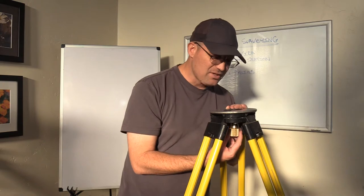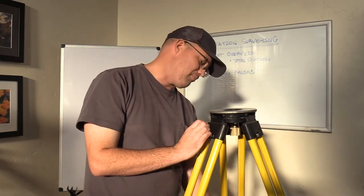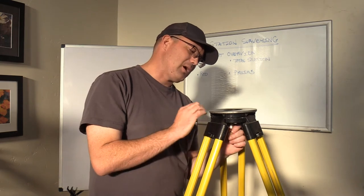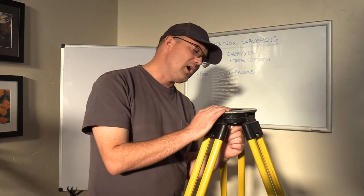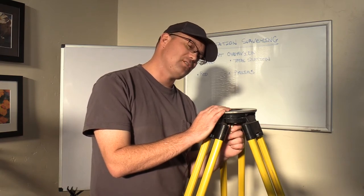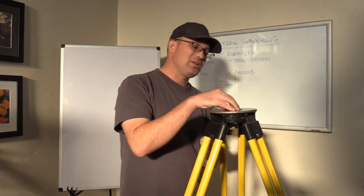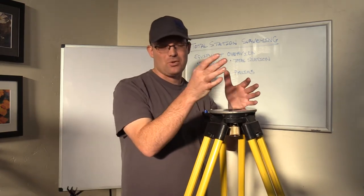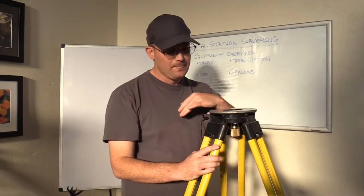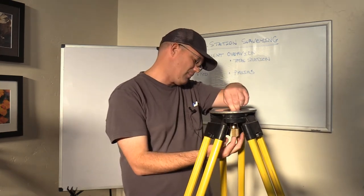Occasionally you'll have a tripod with a little hook where you could hang a plumb bob. We don't really use plumb bobs anymore as a general rule, because most of our equipment now has what they call an optical plummet or a laser plummet, which we'll talk about in a minute. So you've got the top plate, you've got the thread, and sometimes it'll have a hook for a plumb bob.